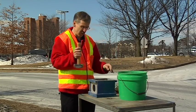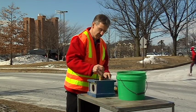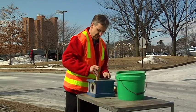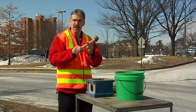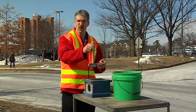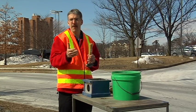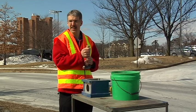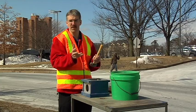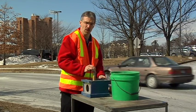Here we're going to be putting just very thin lifts because it's a demo. There are two types of compactors we use: a jumping jack and a vibrating plate tamp. There are lots of debates about which is better, but the reality is if you keep the lift thickness thin, it doesn't really matter — both will work just fine. In this case, I'm not pressing hard; I'm just letting gravity do the work.